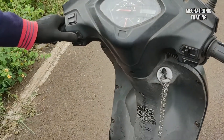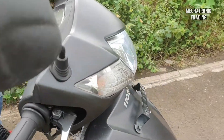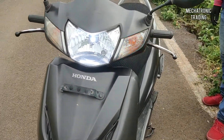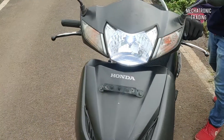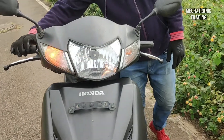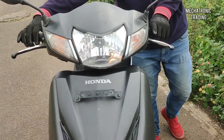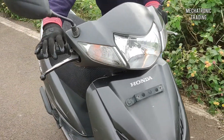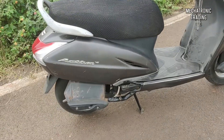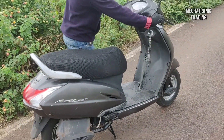Now let's check the lights. We've switched on the headlights — and now switch off the headlights. Switch off the indicator. The horn — that's working perfectly fine, showing that it's working in the electric mode. So everything is working as normal.